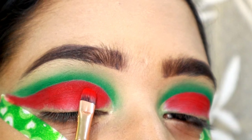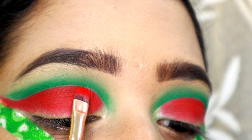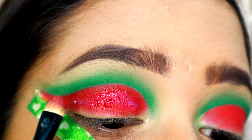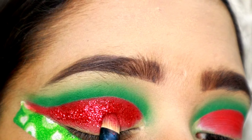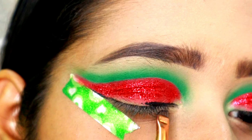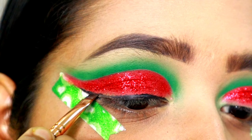Now I will apply glitter glue to cut the crease. I will use a flat shader brush and apply a red color glitter. Looking down, I apply a gel liner — see how creamy and beautiful it is. I also apply a primer to the liner.